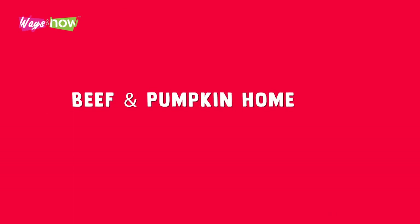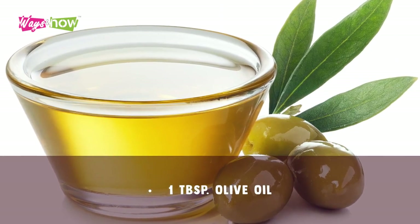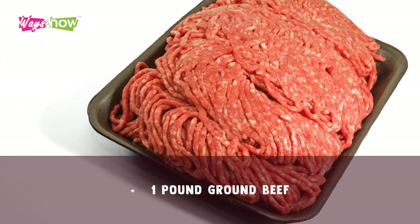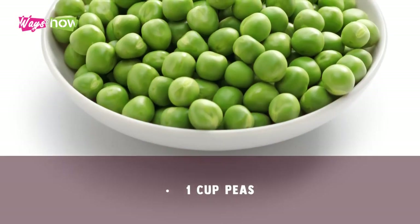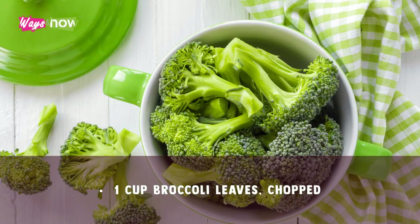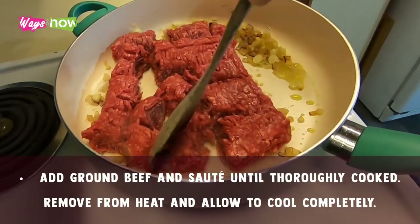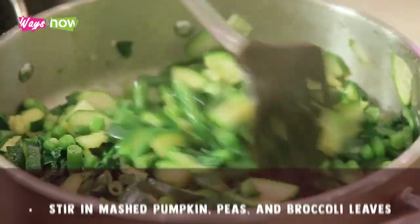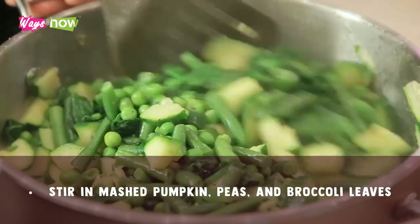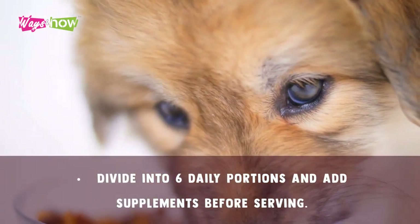Beef and pumpkin homemade dog food recipe. Ingredients: 1 tablespoon olive oil, 1 pound ground beef, 2 cups cooked and mashed pumpkin, 1 cup peas, 1 cup chopped broccoli leaves. Procedure: Heat olive oil in a large pot. Add ground beef and sauté until thoroughly cooked. Remove from heat and allow to cool completely. Stir in mashed pumpkin, peas, and broccoli leaves. Divide into six daily portions and add supplements before serving.